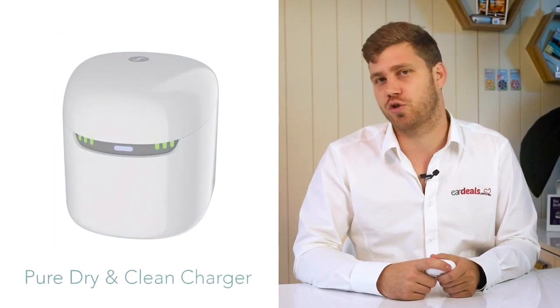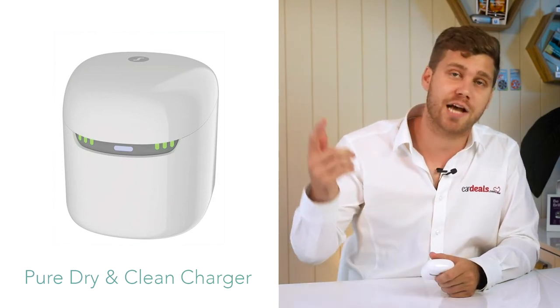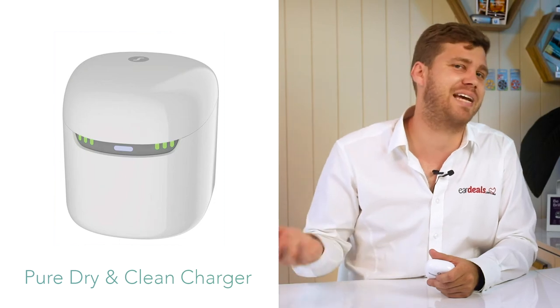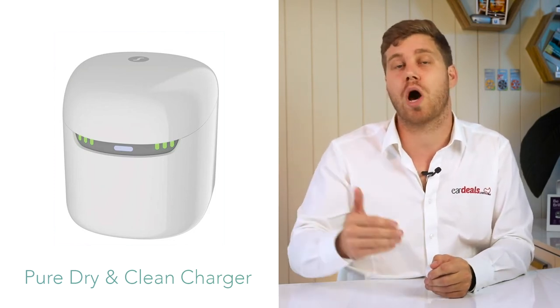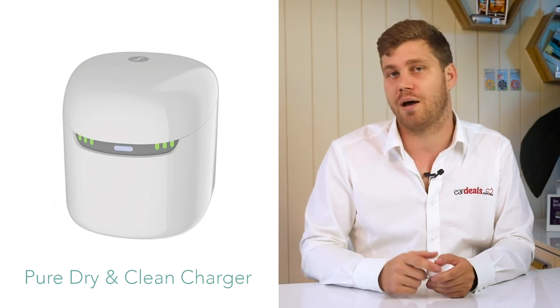The third option is the dry and clean charging case, ideal for people in humid environments such as Townsville, Cairns, Darwin, or high-rainfall areas. Since moisture is the number one killer of hearing aid technology, this charger simultaneously charges, dries, and cleans the hearing aids over a four-hour period, ultimately prolonging their life. The hearing aids themselves last up to 36 hours on a full charge with five hours of streaming, so you won't find them running out of battery during a standard day of use.